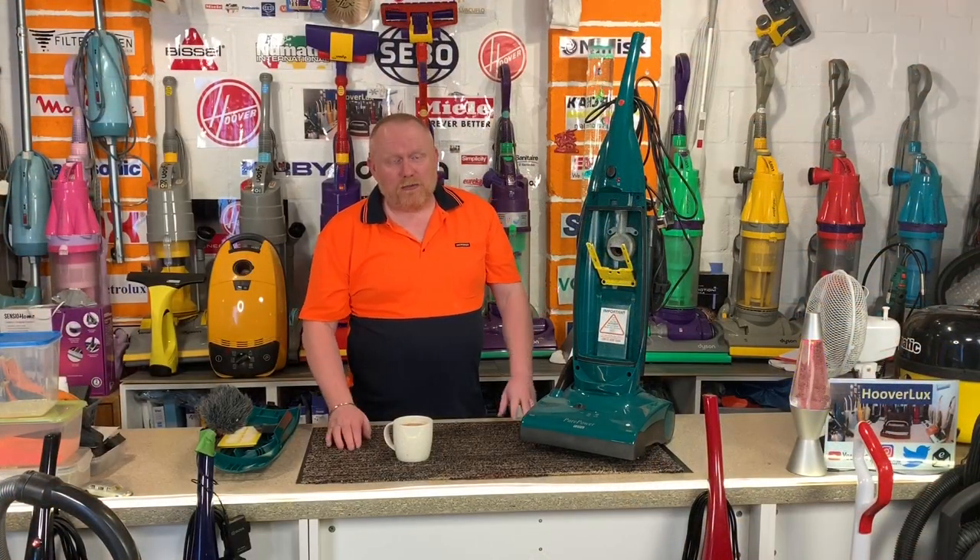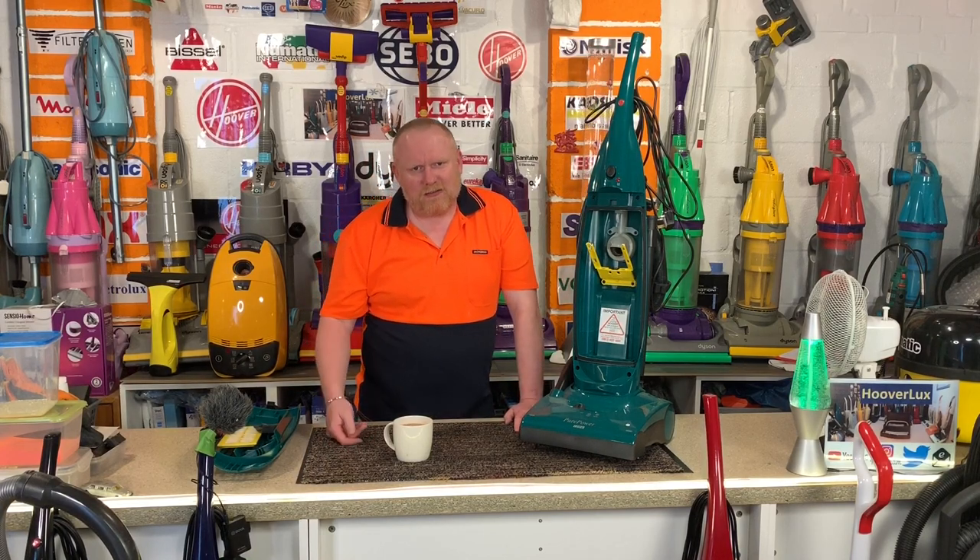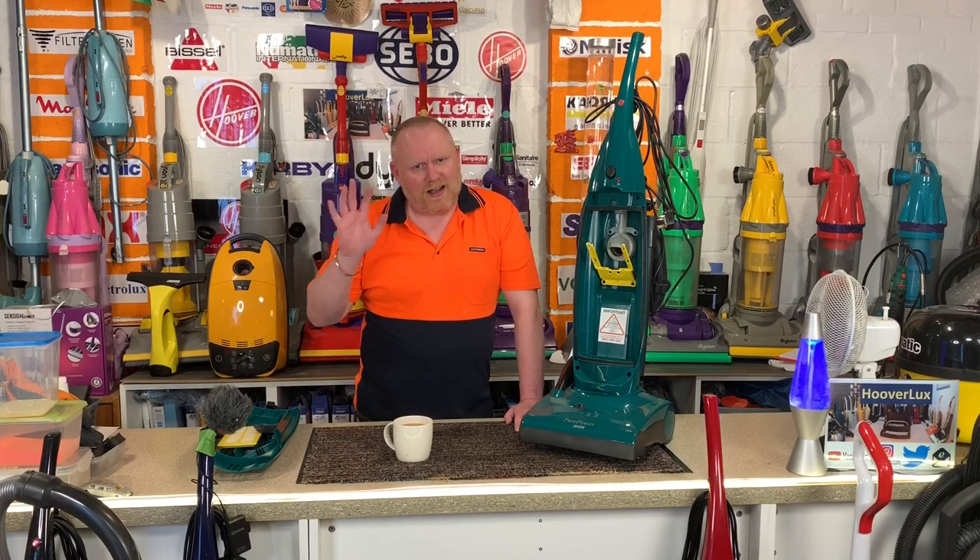Hola amigos, hola amigas, Dorian here from Hooverlux, welcome, bienvenido, assalamu alaikum, welcome to the channel y'all, and howdy y'all.